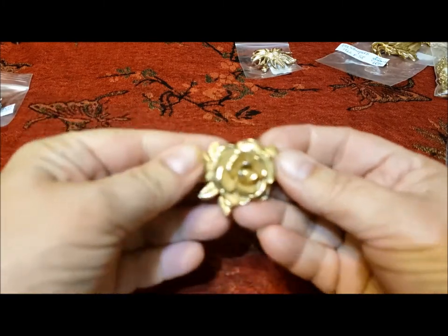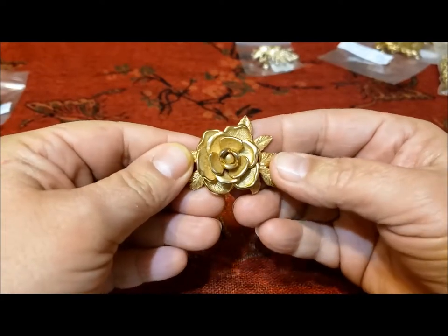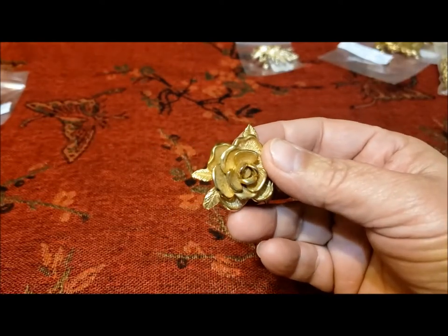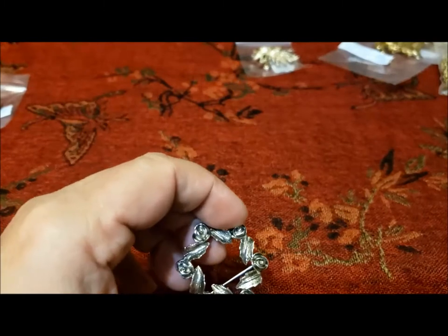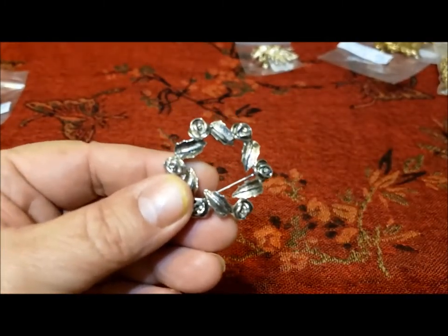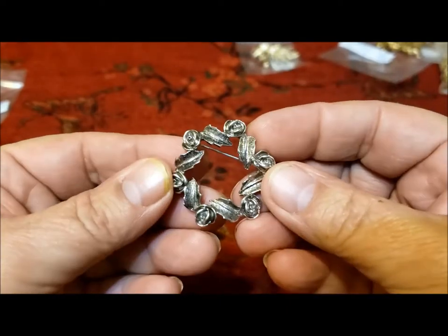This is called American Beauty — it's a lovely rose pin, a little more vintage style, and it was first issued in 1961. You can get clip earrings to match this pin. Another rose pin — this is called Antique Rose. There's a bracelet, clip earrings, pierced earrings, and a ring to go with it, so quite a set you can collect.